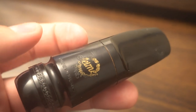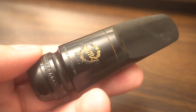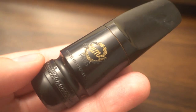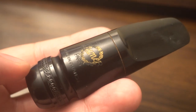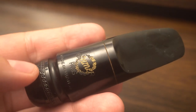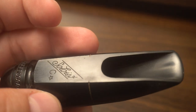I believe this mouthpiece would have been paired with an early SBA alto. What a lot of people don't know is early SBA altos have bigger bore necks. There's so much variation to the neck design of SBAs — I think more even than Mark VI over its 20 years. There were more neck designs in the six or seven years that they made an SBA.